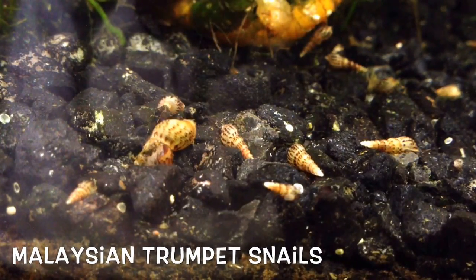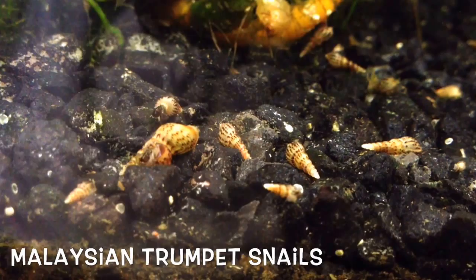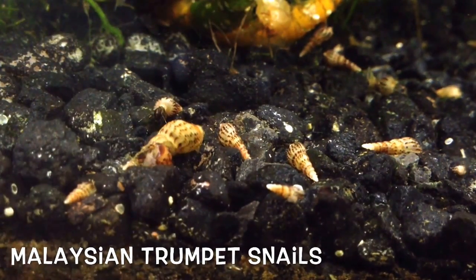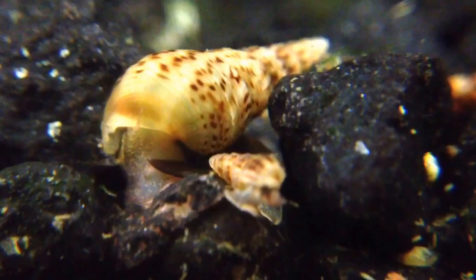Malaysian trumpet snails, or MTS for short, are a common snail in freshwater aquaria. It is not uncommon for these snails to show up uninvited in an aquarium, as the young aren't much bigger than a grain of sand and they reproduce by parthenogenesis.